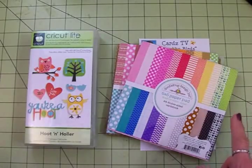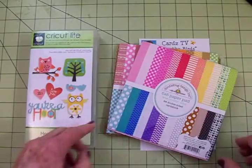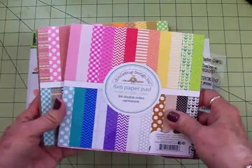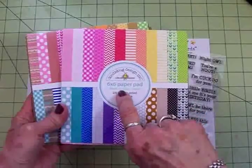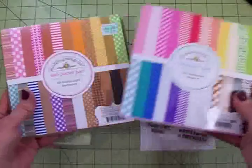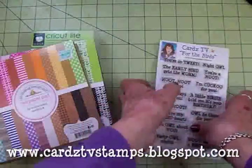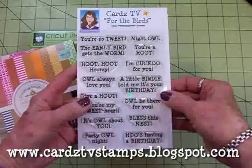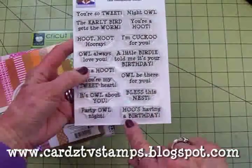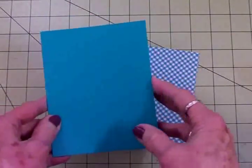We're going to do a birthday card today and we're going to use this Cricut Light Hoot and Holler cartridge. We'll use two Doodle Bug Design paper pads — this one is called Craft in Color and this is Craft in Color Craft — and for our sentiment we're going to use the Cards TV For the Birds stamp set.